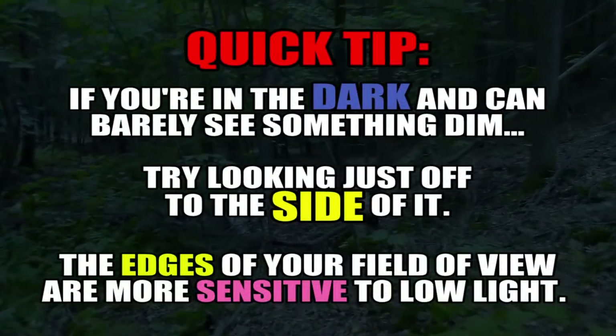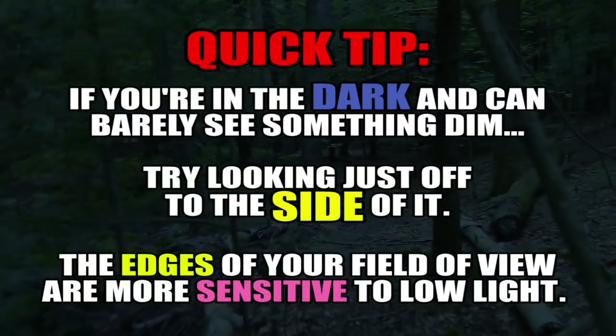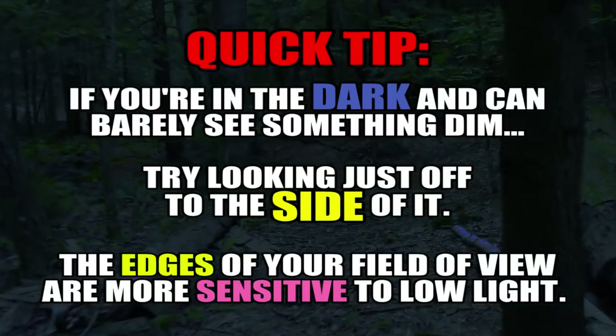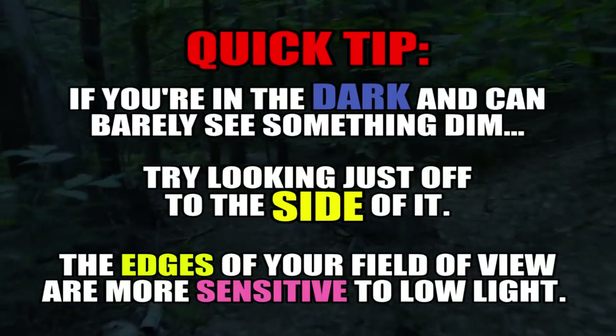I know when I was younger, in high school, a lot of times me and my friends would go out to the woods and just go hiking in the dark at night. It's amazing how well you can see once your eyes get adjusted to it.